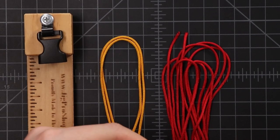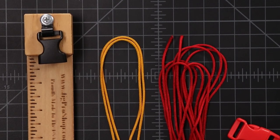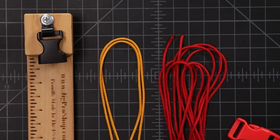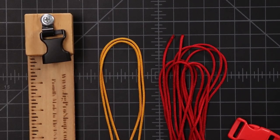So I'll be using a 5/8 inch buckle to give it that nice flat wide weave, and then about 10 feet of Imperial Red 95, and about two to three feet of Golden Rod 95. It's very important that we make this one on a jig to keep those middle strands tight.